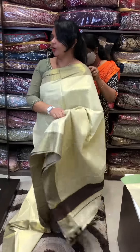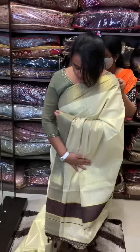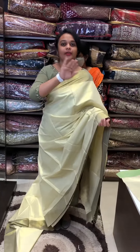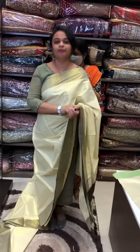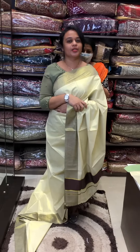All-over tissue weave suitable for functions and night functions.